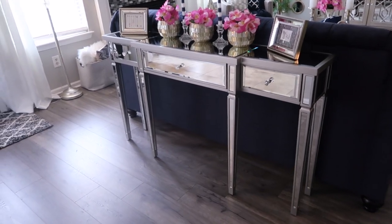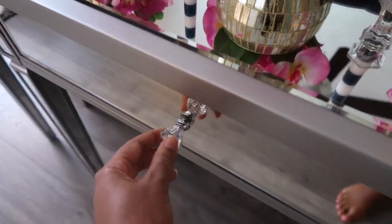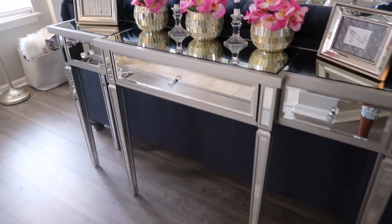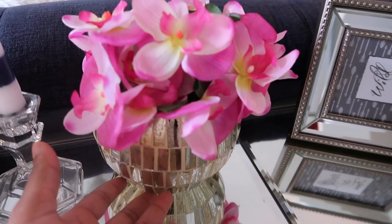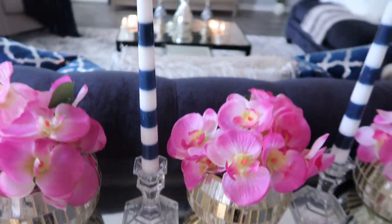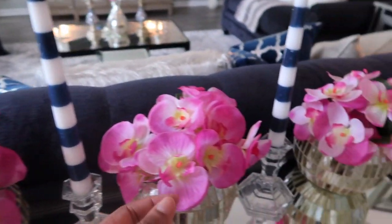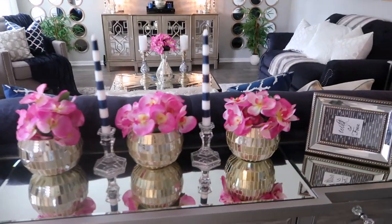I'm going to walk around the space and tell you where everything is from, starting with what you see as soon as you're entering the family room. This console table is from Amazon and it came with these crystal knobs — I didn't replace the knobs on this one. The decor is from Ross: the picture frames, this cute vase — all from Ross. The candlestick and holder is from Dollar Tree, and these artificial flowers are from Dollar Tree as well.